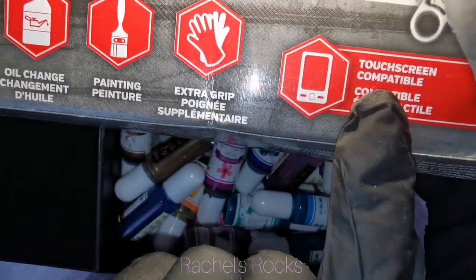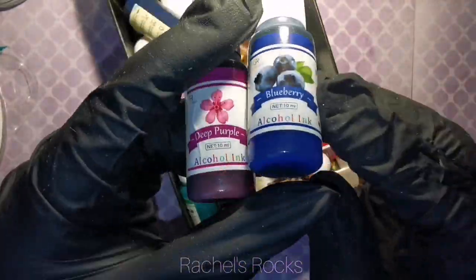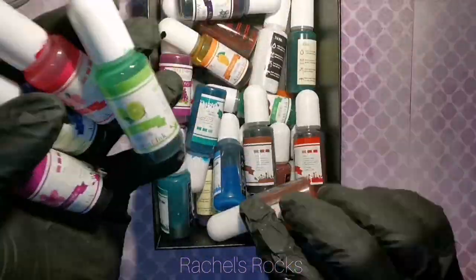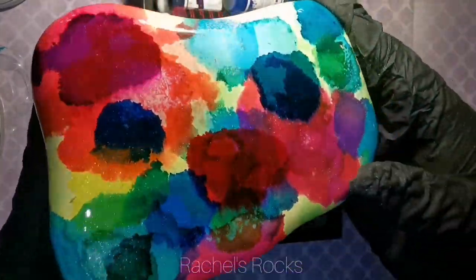Somebody mentioned my OJ gloves. These are called Gorilla Grip. They are gloves that my husband picks up for me when I ask him to. They're the same things you can use for paint, all sorts of stuff. I use them to resin and I use them when I play with alcohol inks.